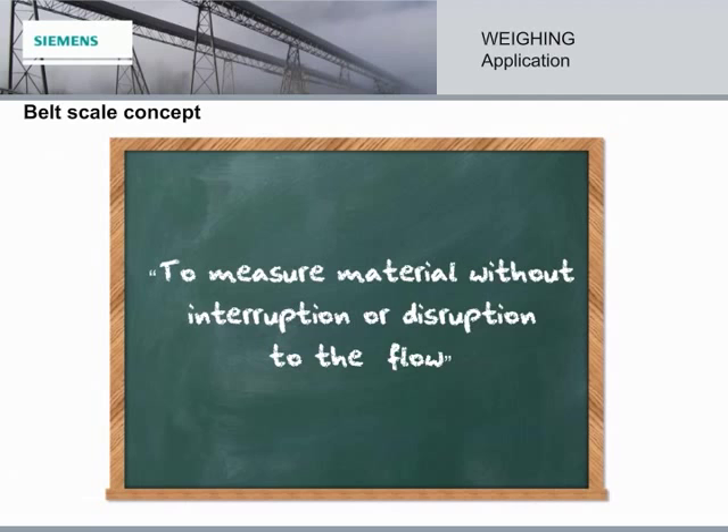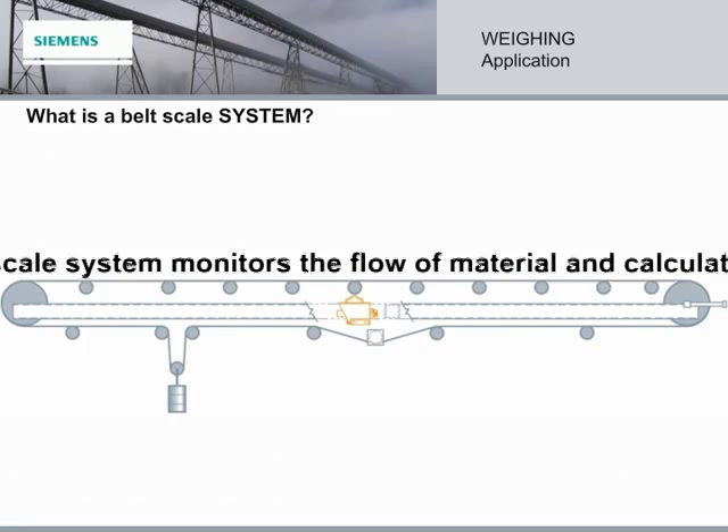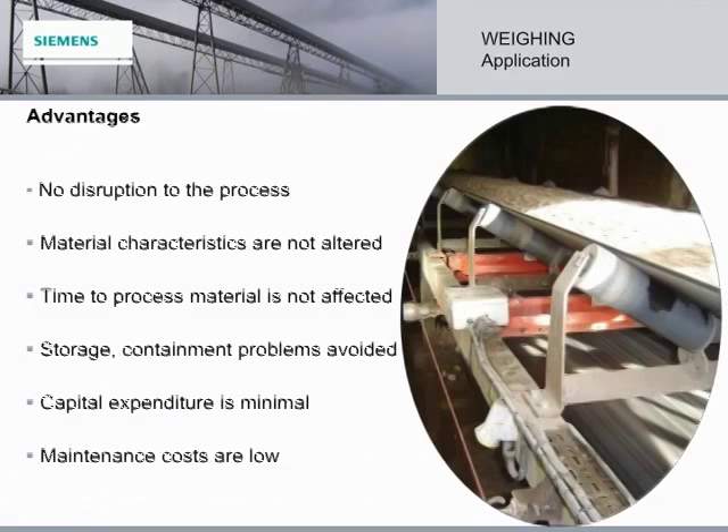Thank you, Stephanie. Hi, my name is Henry, and I'm here to talk to you about belt scale systems. A belt scale system monitors the flow of material and calculates the amount of product produced per unit of time. There are many advantages to continuous belt weighing.